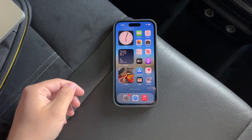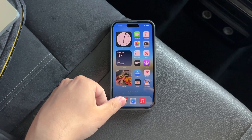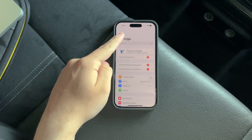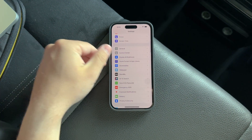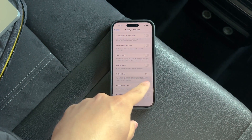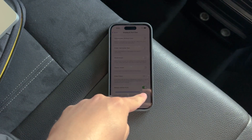If you're interested in trying out Reduce White Point for yourself, it's very easy to activate. Simply open the Settings app on your iPhone — you can use the search feature to find it quickly, just type in Reduce White Point, or you can navigate manually. Go to Accessibility, then Display and Text Size, and scroll to the bottom. There you'll find Reduce White Point with a slider that allows you to adjust the intensity of this effect to your liking.